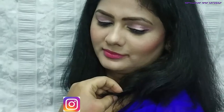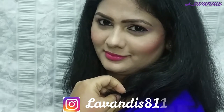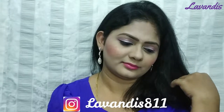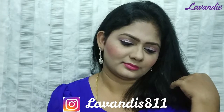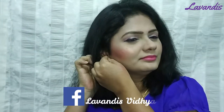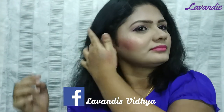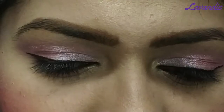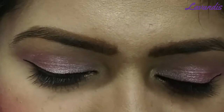Hey guys, welcome back to my channel. In this video we are going to show you how to create a simple and easy party makeup look. I am going to match a blue color dress with a pink shade, if you want to try wedding parties or any other office parties. If you are watching this video, please make sure to subscribe to my channel.